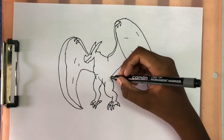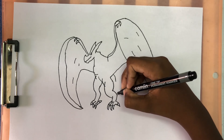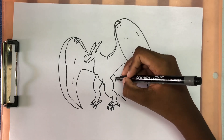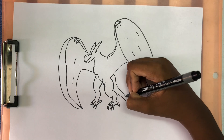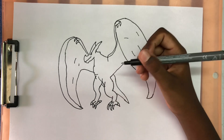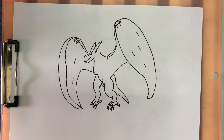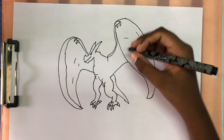Next we're going to draw his tail, so we're going to connect the leg and his wing. And we're going to draw a curly line that comes down, and then the line that comes from the leg and out. It's going to join, and then connect it sharply. It's going to show a little bit between the legs. Now I'm going to draw the details in his body and his face.